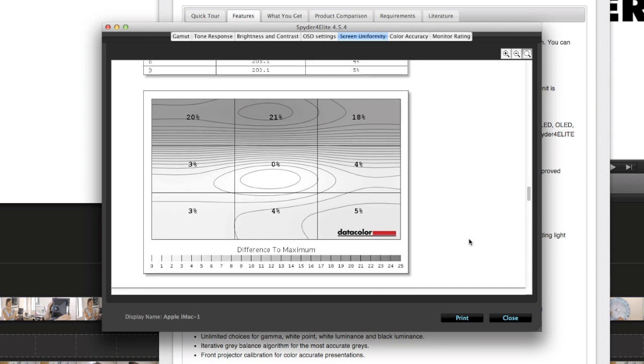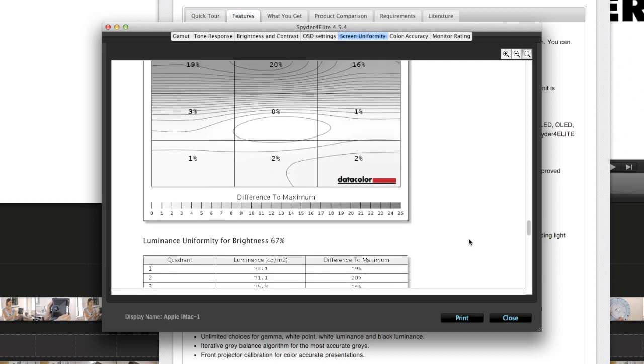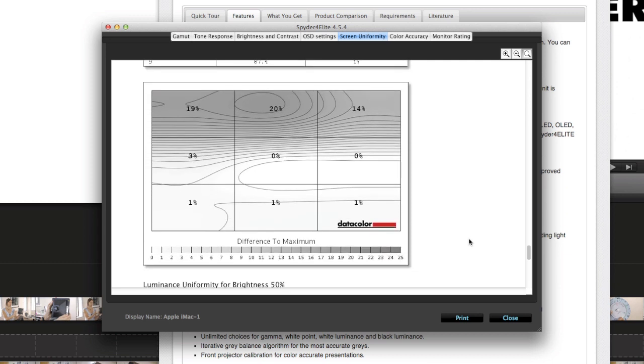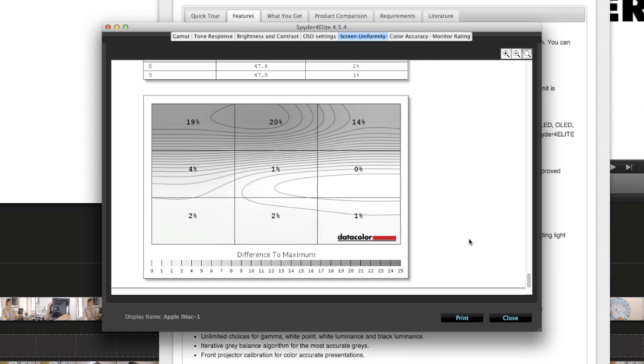And you can really drill down into matching monitor colors between various workstations on the Pro level tool. So if you've got a studio with multiple workstations, you really need the Elite version. For those of us at home, we really only need the Pro version, which still gives you all the brightness monitoring and lets you calibrate multiple monitors, but doesn't have all those extra monitor analysis tools.